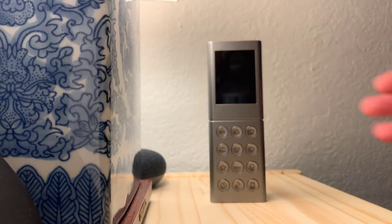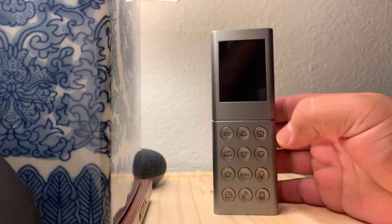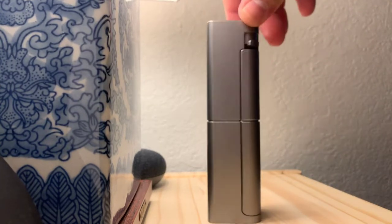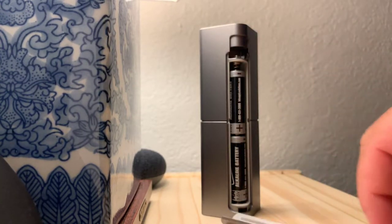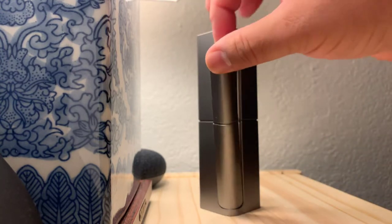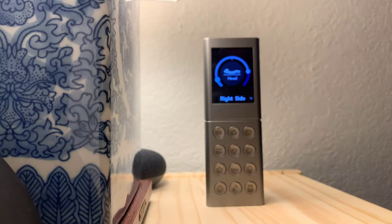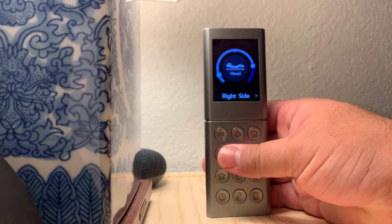Hello everyone, this is the remote for the Sleep Number 360 Smart Bed. I have the i8 mattress with the Split King. This is the remote — it does take two AA batteries in the back, and this goes on just like that. The remote is not that heavy, but this is what it looks like on your nightstand. So I want to go over the remote a little bit and show you some of the features.